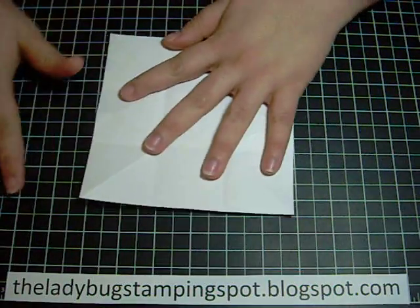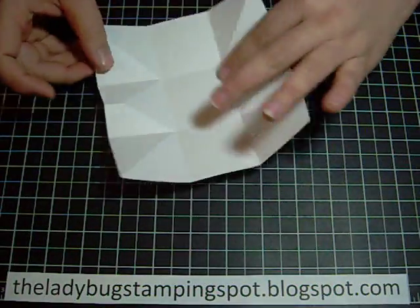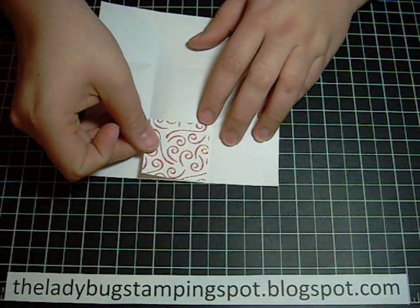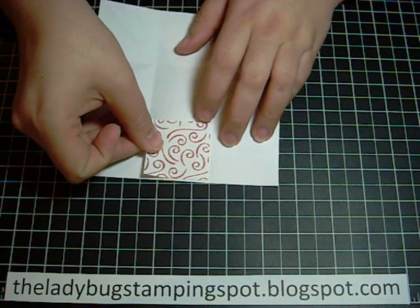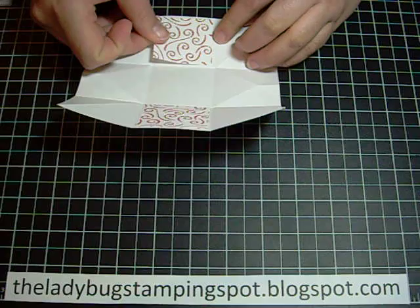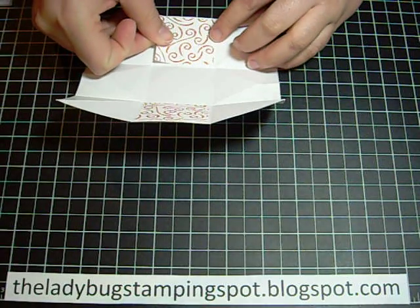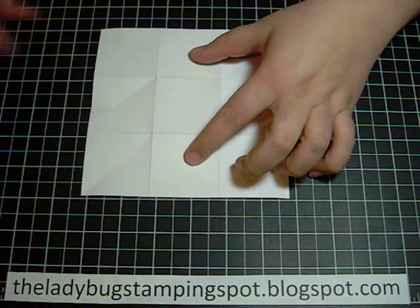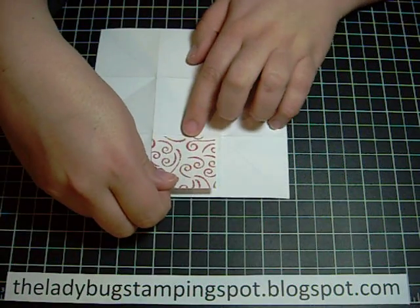Then you're going to add your designer paper — this one is 1⅞ by 1⅞ — and I'm going to add it to the top and bottom that don't have any score lines, and then I'm going to flip it and do the same.